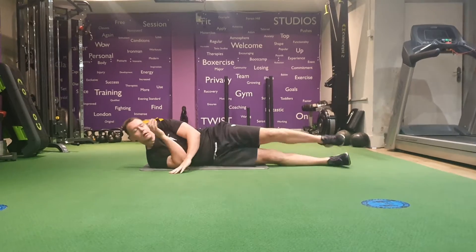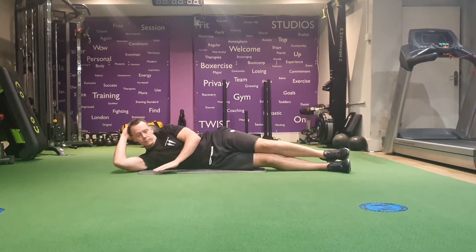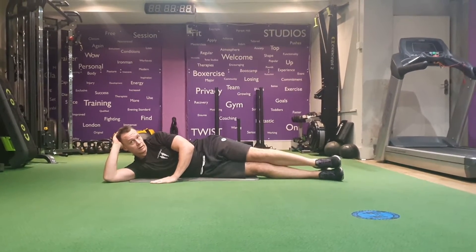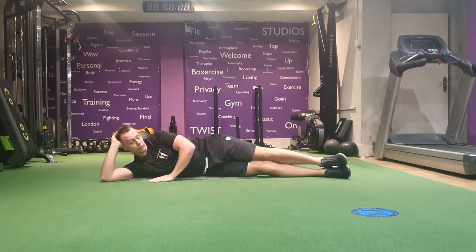From here, you're going to come down by your side, hand in your temple, all the back of your head in here, elbow nice and wide. Place your hand in line with your chest, close to your body, so you're completely on your side, one foot on top of the other, legs nice and straight.